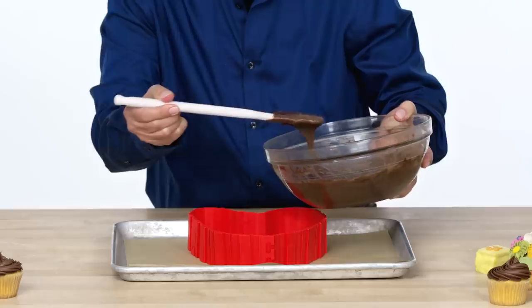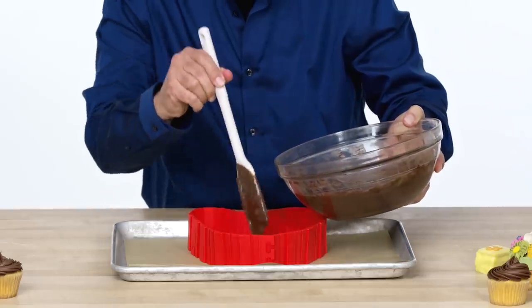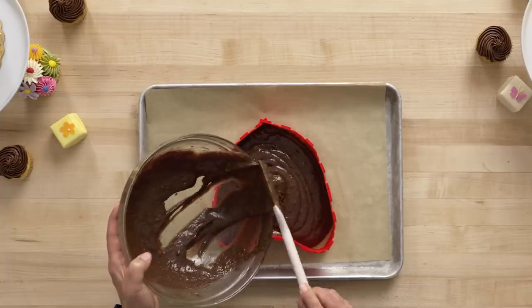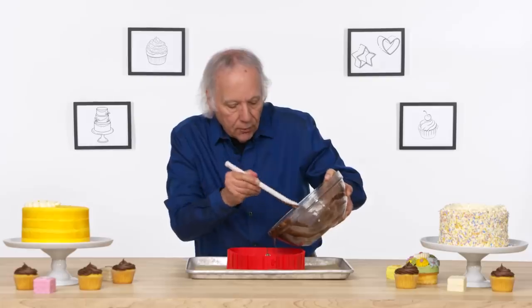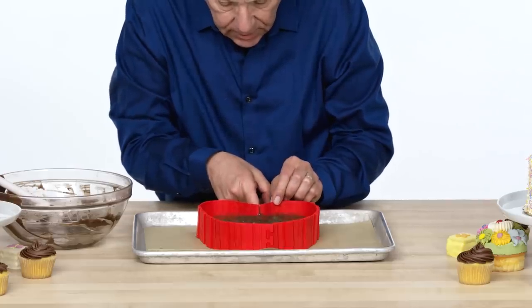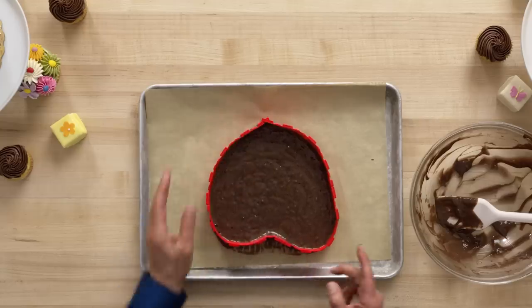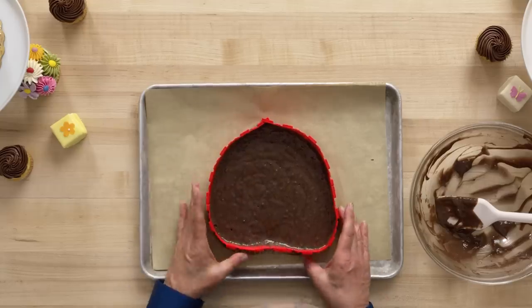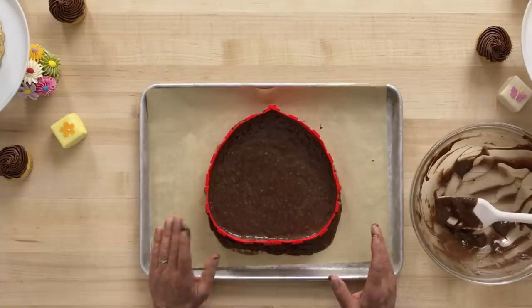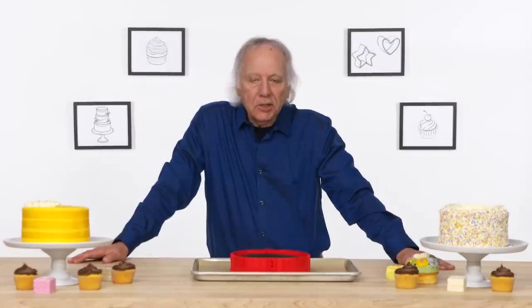I'm going to start pouring. Let's see if it leaks. The weight of the batter is modifying my heart shape — can I correct for that? Let's push that in a bit and see if it stays. It is just pushing itself into a circle. What do you all think of an acorn-shaped cake? Just what I was going for. Let's bake it. We have now our misshapen heart.